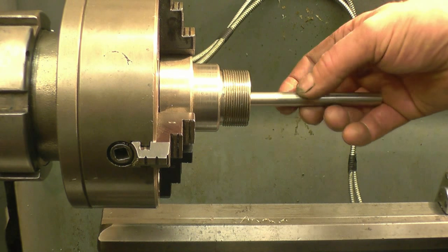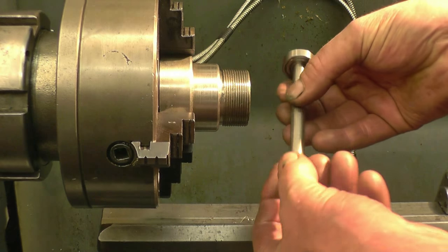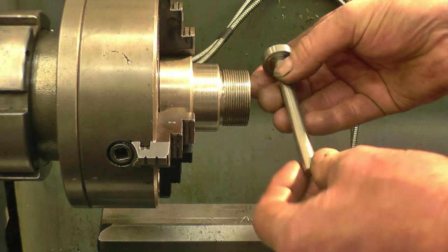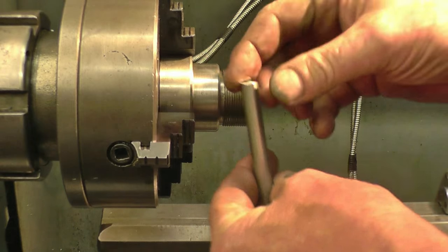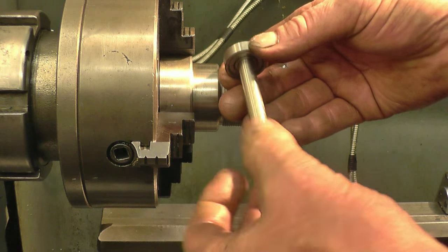Unfortunately the bearing won't go up through the collet, so I can't face that end now. That should definitely have been — cut to length and face before pressing the bearing on. Like I said, I've got four more to do, so I'll probably get it right by the time I get to the last one. I'm going to take this chuck off and put a three-jaw chuck on so I can face that end, and then I can also demonstrate how the tool is used in the lathe.